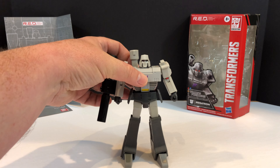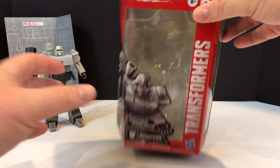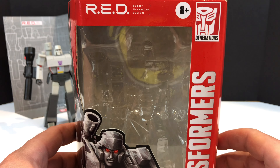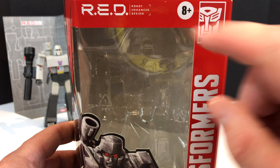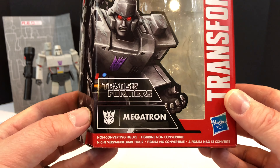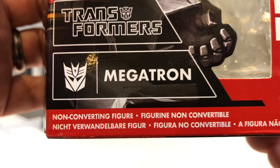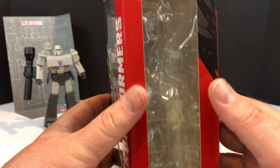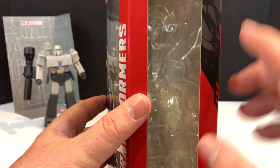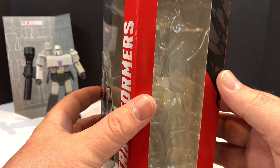Like we always do here, we'll take a look at the packaging. We'll move Megs out of the way and bring that packaging in for a close-up. Right there at the top you have that RED - Robot Enhanced Design. You have some Megatron artwork, and on the side this is an open window where all the accessories are displayed in the package.